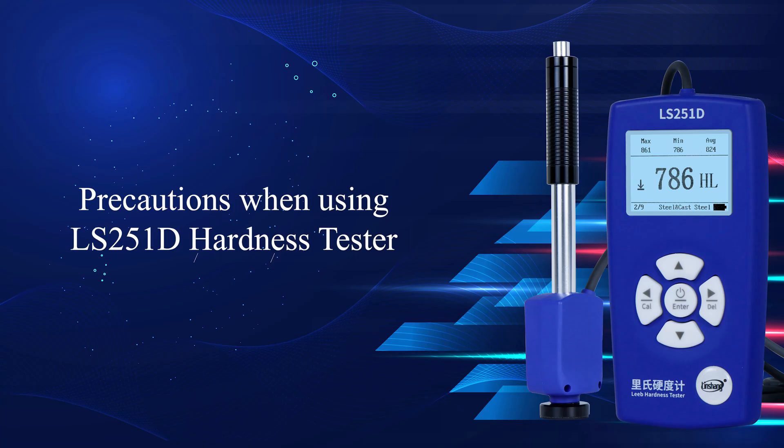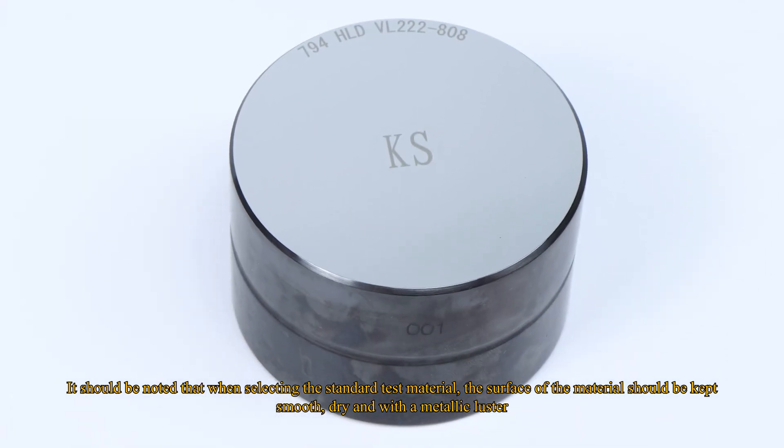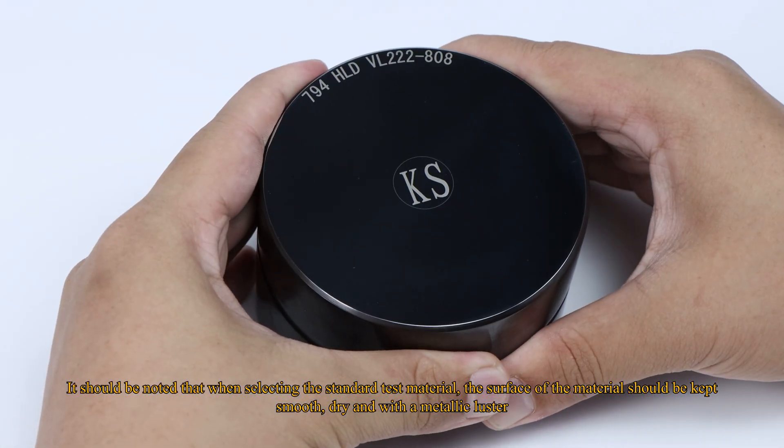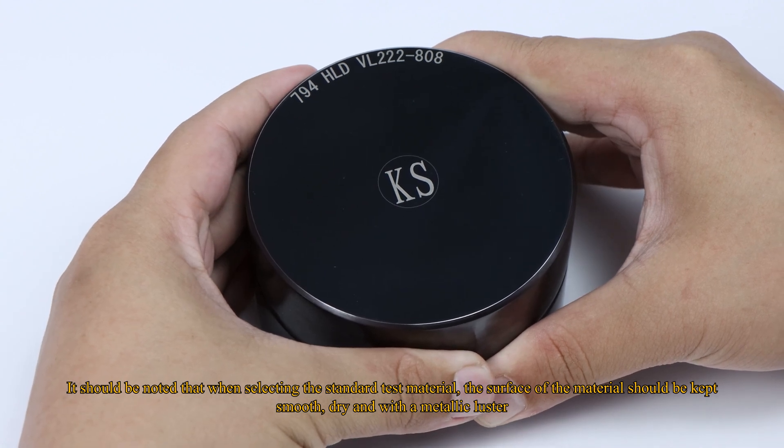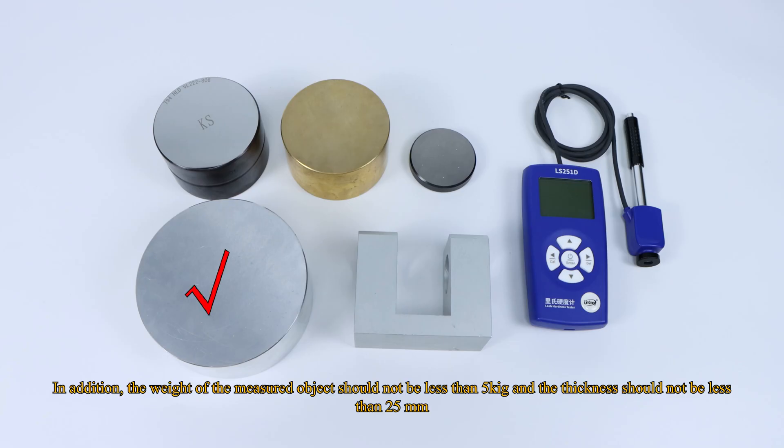Precautions when using the LS251D Hardness Tester. When selecting the standard test material, the surface of the material should be kept smooth, dry, and with a metallic luster. In addition, the weight of the measured object should not be less than 5 kg and the thickness should not be less than 25 mm.